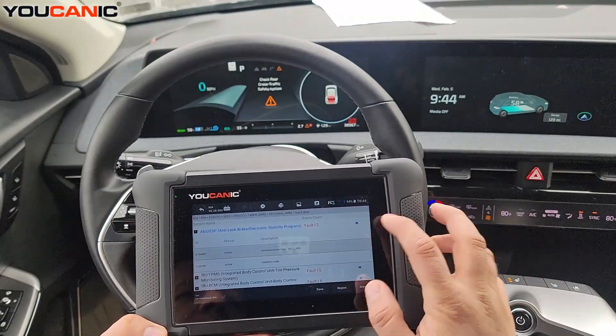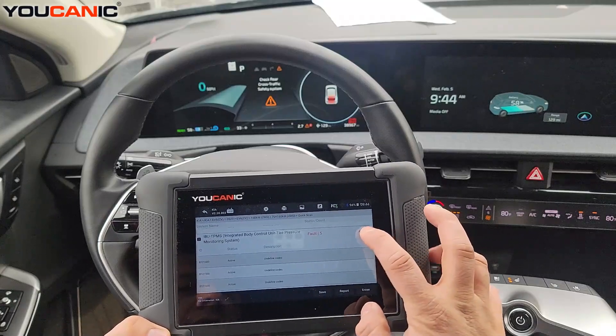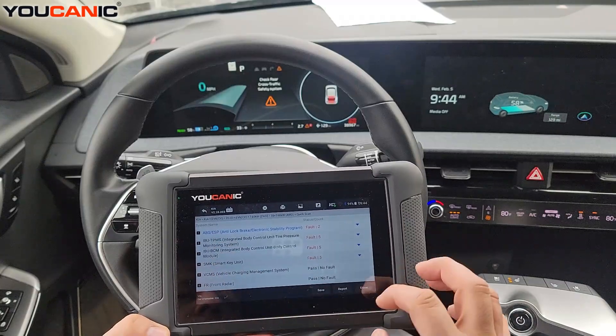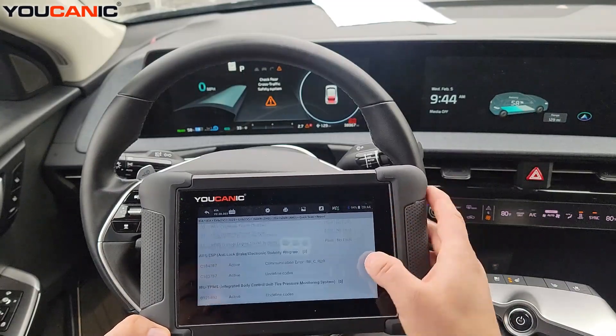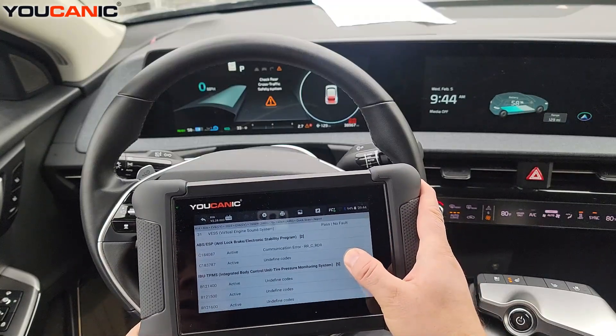You can click on this and actually see the fault codes — whether they're active or stored — or you can click on the name of the control unit to enter it. You can also go down to the bottom, hit report, scroll down, and see a list of all the fault codes. You can email this list.